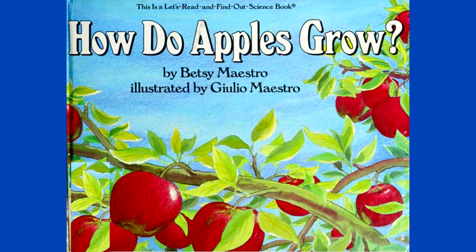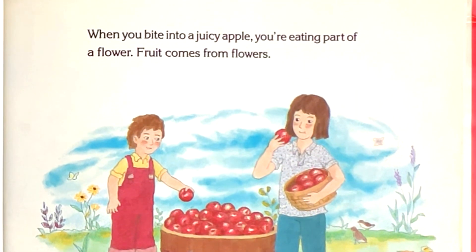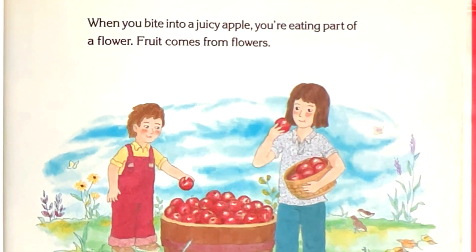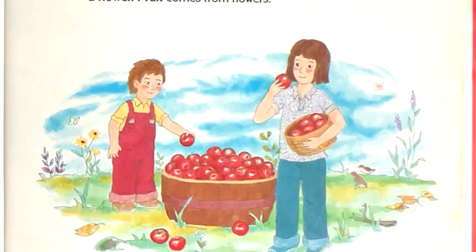How do apples grow? By Betsy Maestro, illustrated by Julio Maestro. When you bite into a juicy apple, you're eating part of a flower. Fruit comes from flowers.